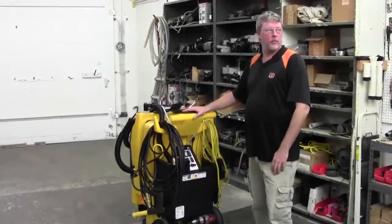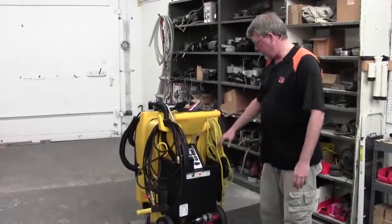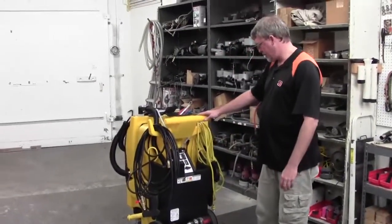Hi everybody, I'm Greg from Kybeck Tech Support. Today we're going to show you how to replace the three-way selector valve on your 1750.